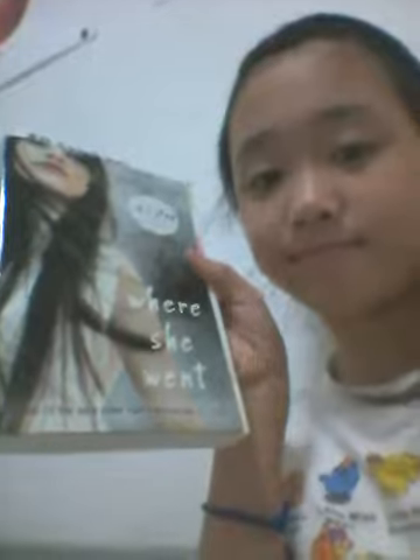First, I'm going to be having my book recommendation, which I do in pretty much every video. Right now I'm reading 'Where She Went.' So far I have read up to page 197, and the story is so good — it made me cry a lot. I teared up a lot.